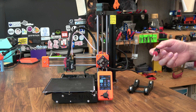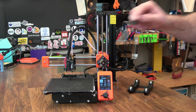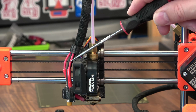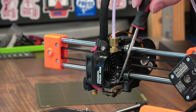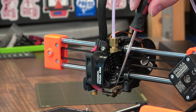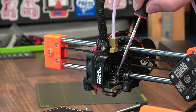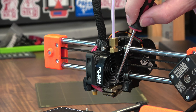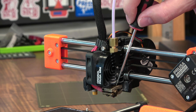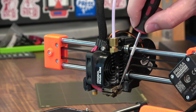Prusa has gone with a custom hot-end setup for the Mini. You now have this custom heat sink that has a 40mm fan to cool it off. Housed inside is the throat or barrel, and you have your custom heat block. The good news is all these items are compatible with E3D, like the V6 that's on the Mark III, so it is possible to interchange some parts if you can't get the custom ones from Prusa.